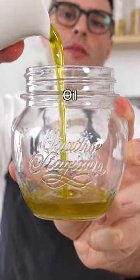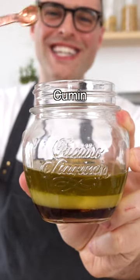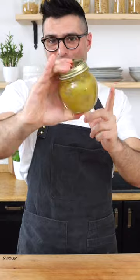Then mix the dressing with extra virgin olive oil, freshly squeezed lemon juice, honey or maple syrup, mustard, ground cumin, salt, and black pepper. Close it and shake it.